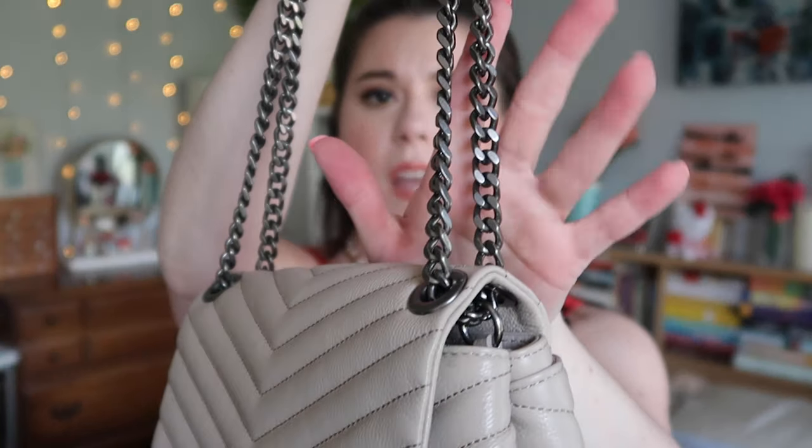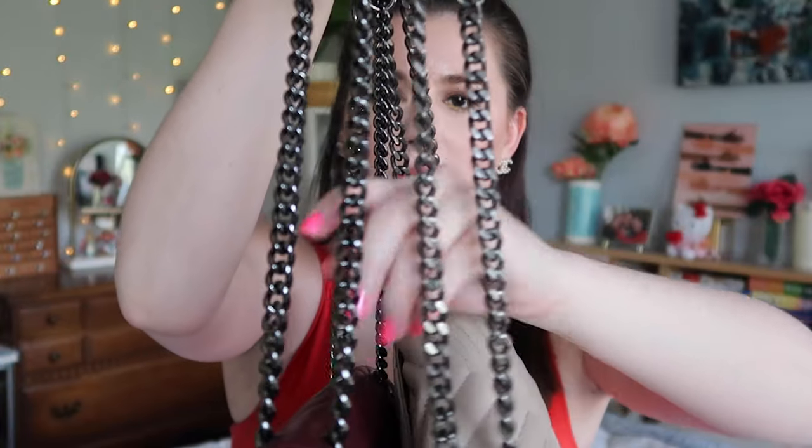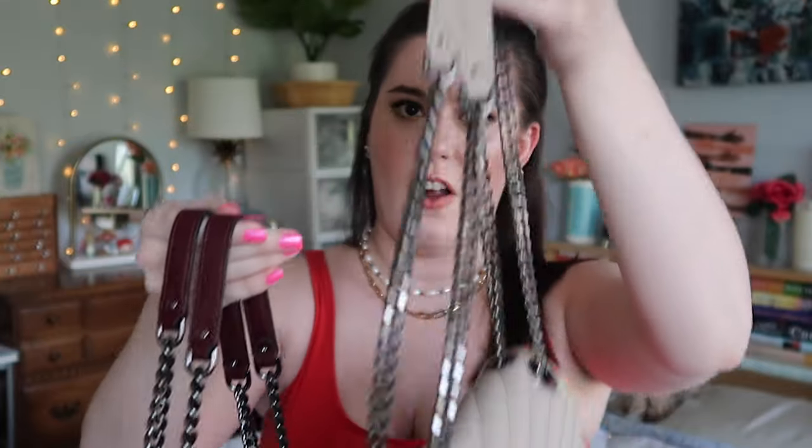I recently got the Edie crossbody because the Edie flap feels huge for what I need day to day, and I just loved this cashmere color. Right now it's sold out but I really hope it's only temporary. This one has antique silver hardware — at first I thought it might be gunmetal, but comparing them side by side you can see the gunmetal is much darker and shinier than the antique silver. I don't normally go for gunmetal or silver hardware but I thought this was such a pretty combination.